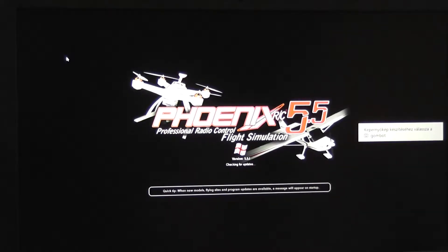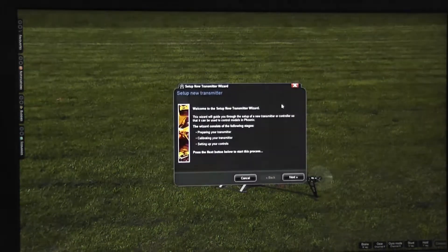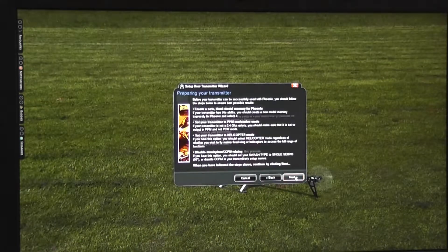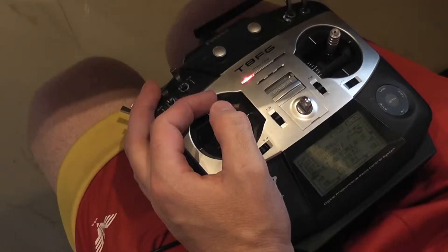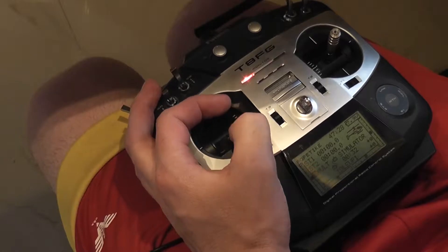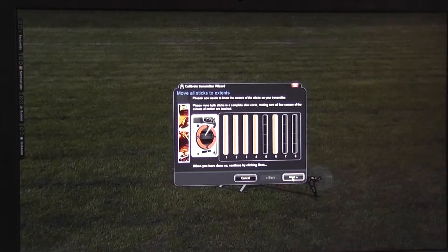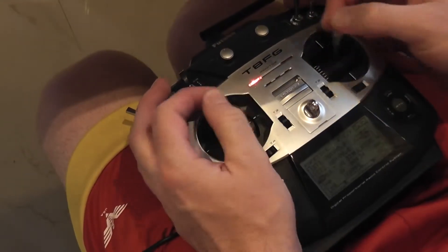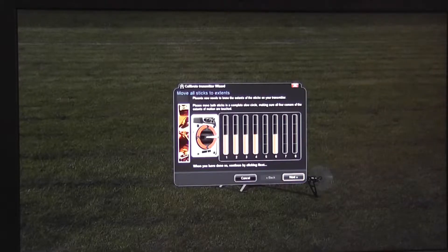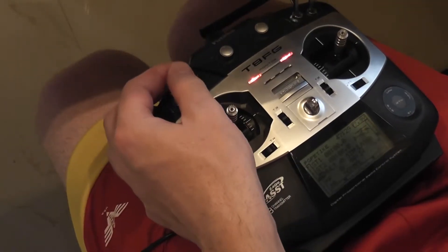Let's start. Click on this 'Setup New Transmitter' button and now let's go through this wizard. Both sticks go to center. Move the sticks around as I'm doing here. Calibrate channel 5 by switch SB.